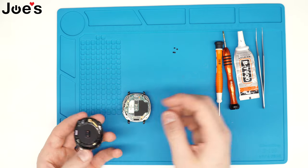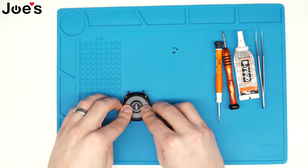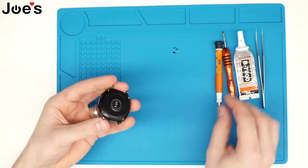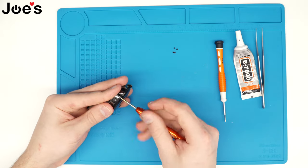Where that slot goes in, that is where we're going to put the actual back cover. Then you'll hear it clip in. Once it is clipped in, that means you are good to go to screw the watch back in.